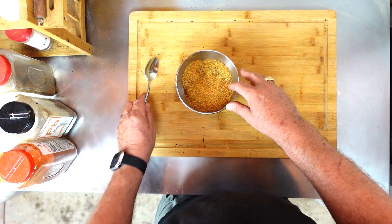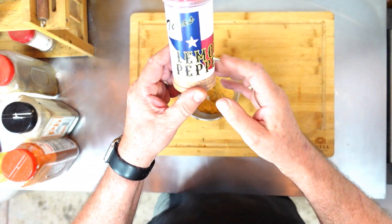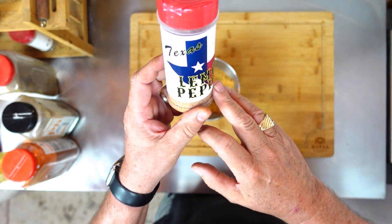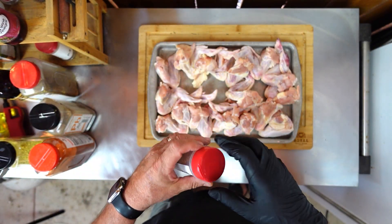Now, the magic in this is that you can go — ta-da — and look. Texas lemon pepper. Oh my goodness. And this is what we're gonna use today. Here's our Texas lemon pepper.